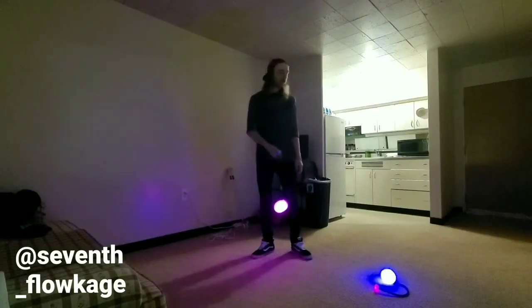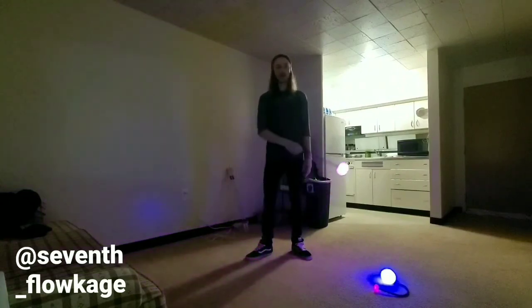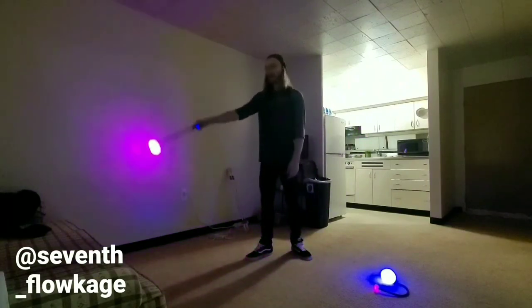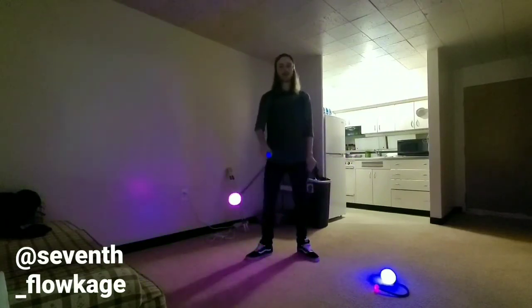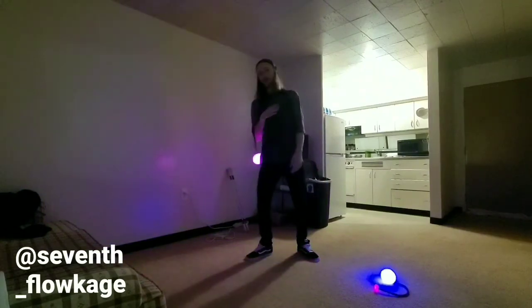We're gonna start with our right hand. We're gonna take our right hand and swing it up and out to our right. We're gonna wait for it to get to that point where it's pretty much completely straight out. When it gets to that point we're gonna turn and pull it back and catch it with our elbow.